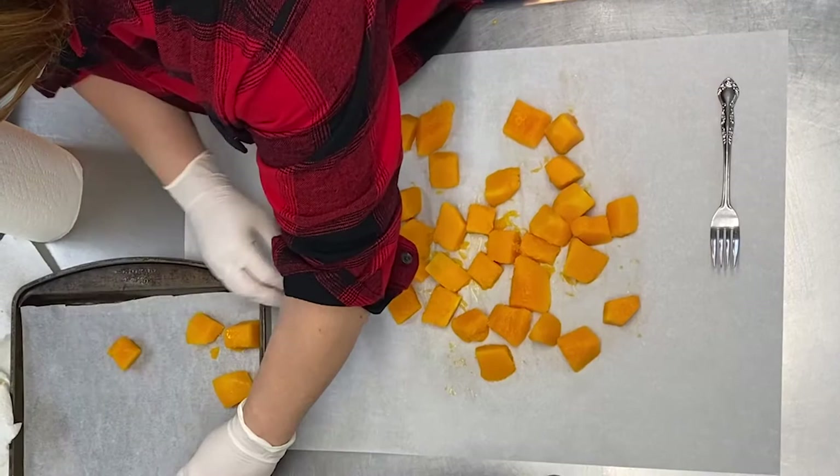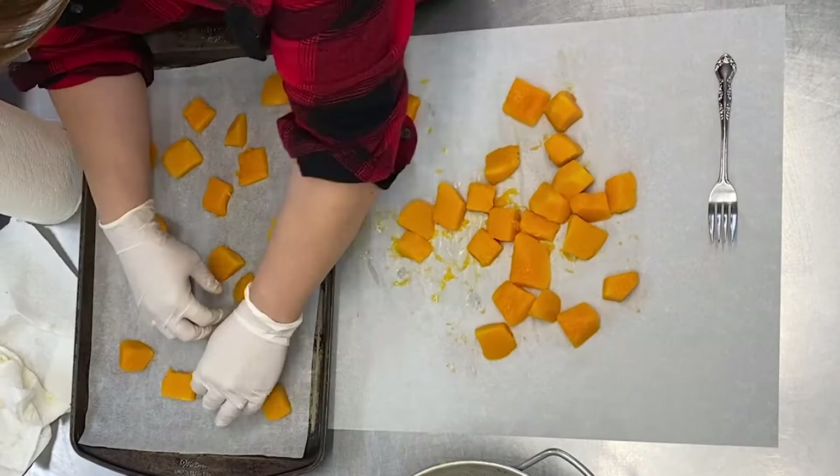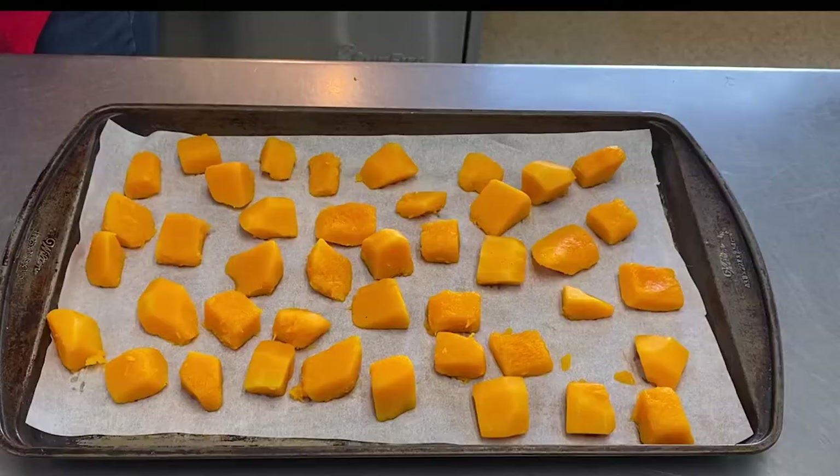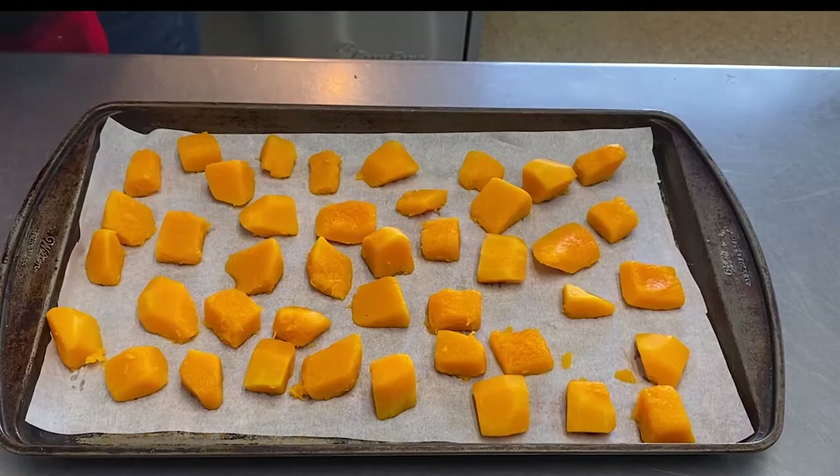The next step will be freezing your squash. You're going to place the dried squash cubes on a baking tray, evenly distributed. Make sure that none of the pieces are touching one another. Once you have all the pieces placed, you'll cover the tray in foil or cling wrap.